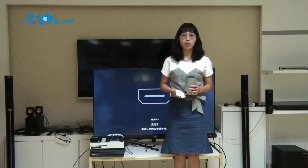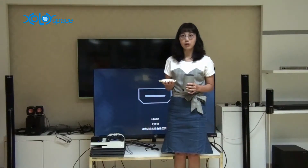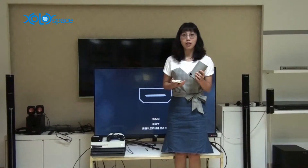Hi everybody, welcome to join us. Today we are going to introduce you a new product, PilotSpace HDMI Switch Support Voice Switching from Amazon Echo.